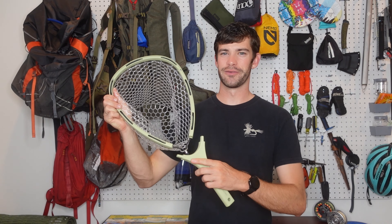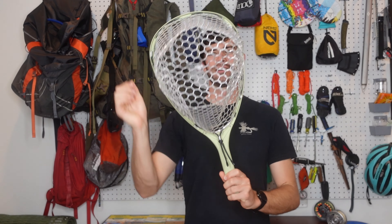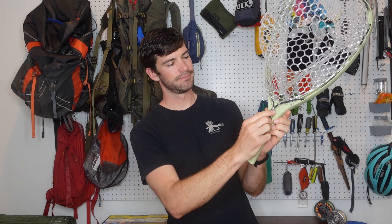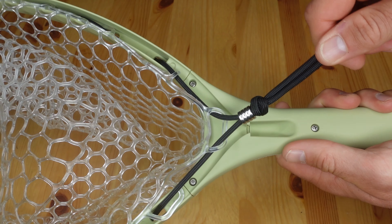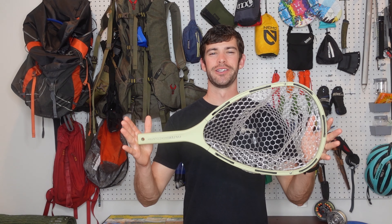Insert the ends of the handle into the frame until you feel resistance. You do not need to force it any further. Next, you'll flip the net around, pull on the end of this cord, and use your finger to insert this bead into the locking mechanism. Once the bead's in place, your net is fully set up and you're ready to fish.